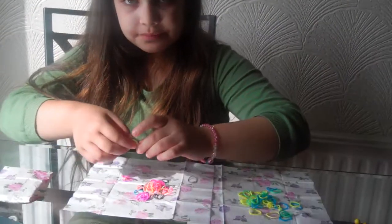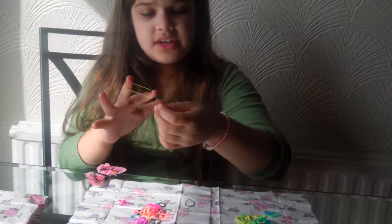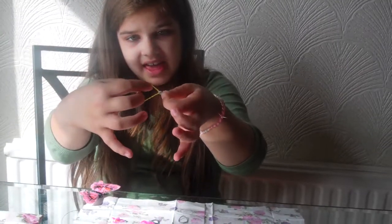To start off, what you basically do is put this round your finger. And then you get an S clip, which is one of these things you probably have in a loom band pack. And you literally click it on so it's like that.